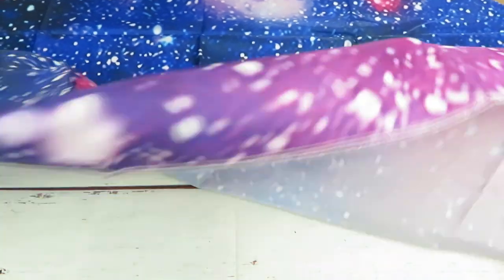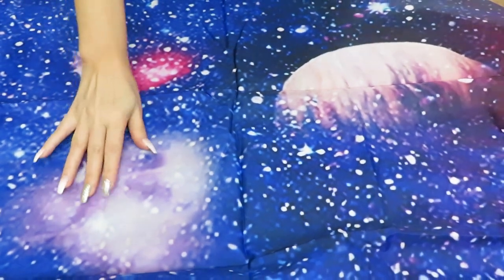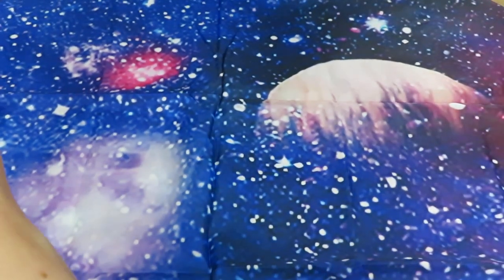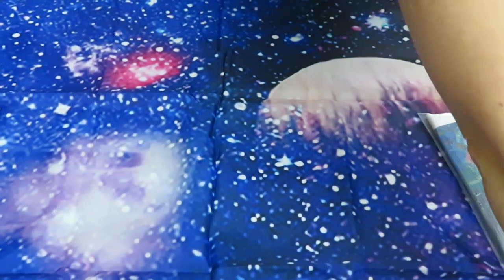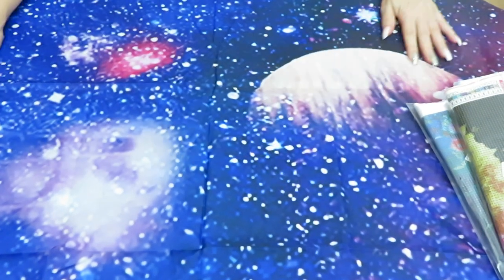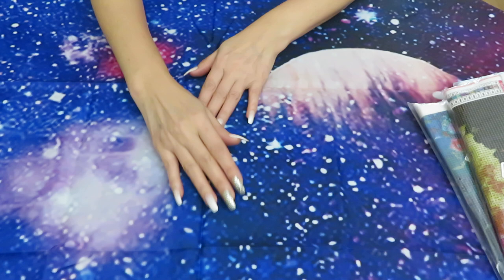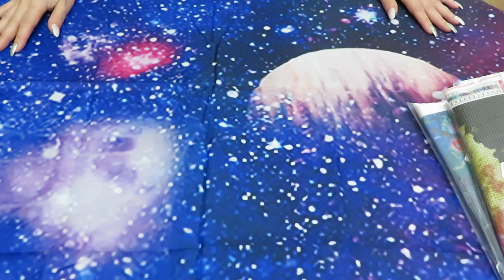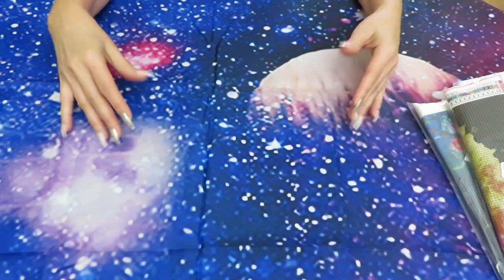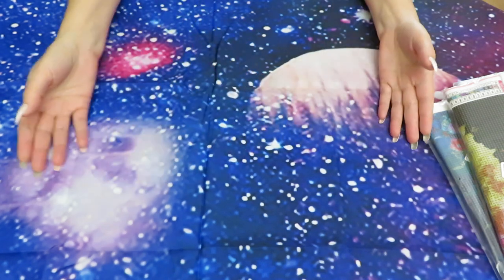I'll fold it in half since it's big, and we'll continue the unboxing on top of it. We're going to do a flight to the moon! I put my tripod on top so it doesn't slide away. Wow, this is so beautiful even just laying flat on a table for the unboxing. I'll need to iron out the wrinkles a little bit. I cannot express how much I love this background — it gives such a beautiful vibe.